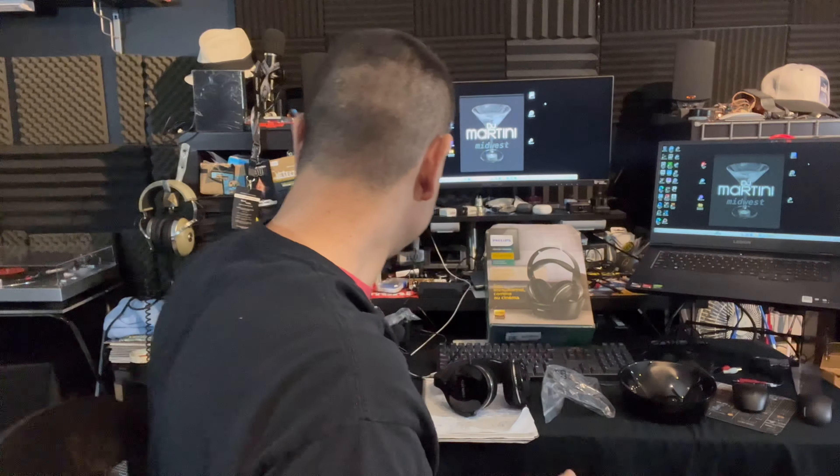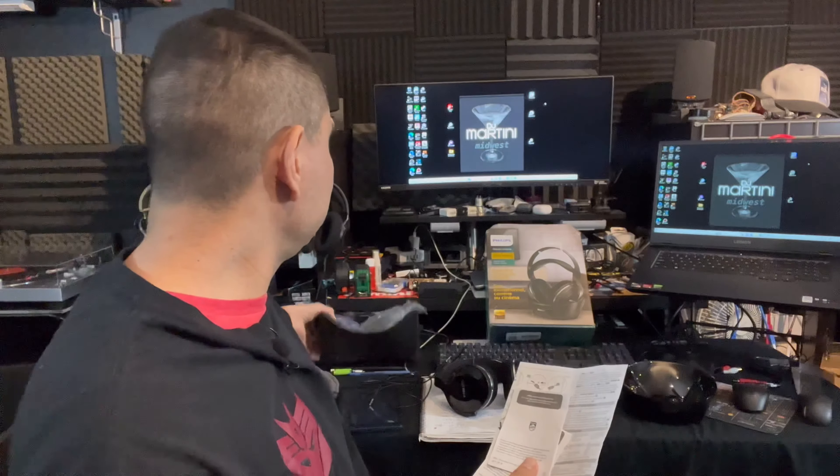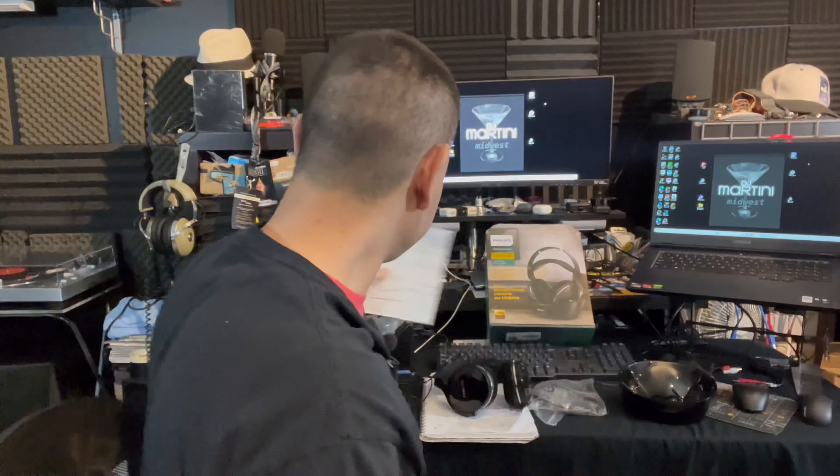Also in the box you get an optical cable — nothing fancy but it works — and a 3.5mm cable that is on the cheaper side but does say Philips on it. It's at least a three-foot straight stereo cable with two bands on the connector. There are also quick instructions showing how to hook everything up, and it was packed nicely. Honestly it's a quick five-minute setup.